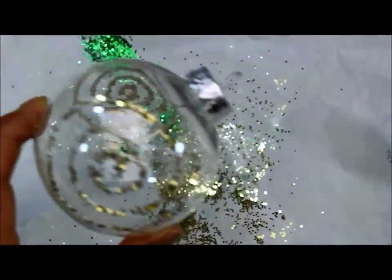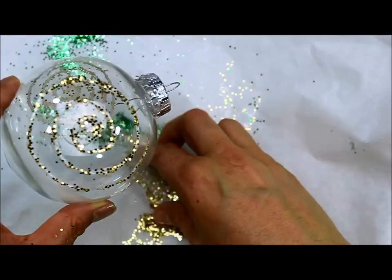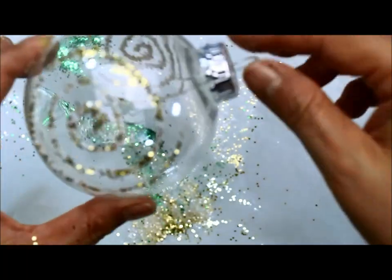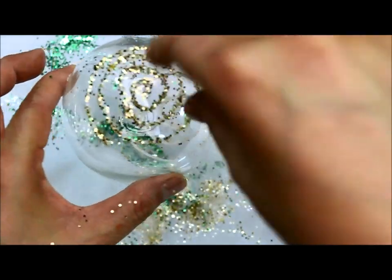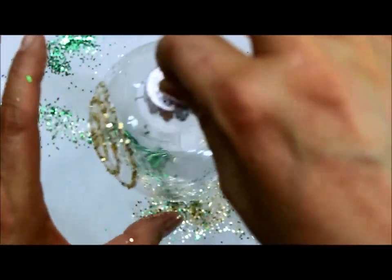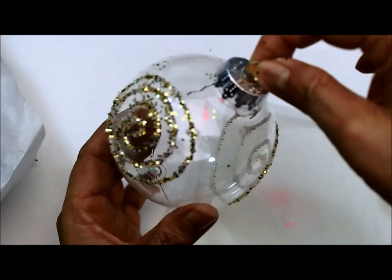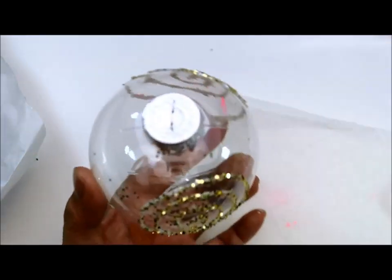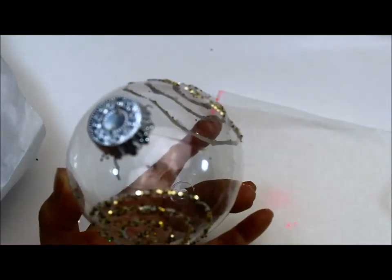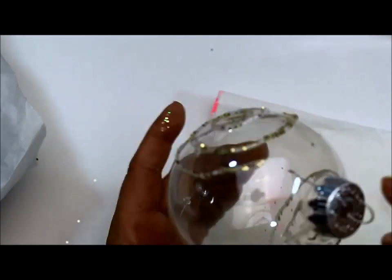So I got some glitter in there — let me get some more and just put it on there. There are some little different colors but it doesn't matter because this is just a crazy design. I'm going to hang this up from the little loop with a little string, hang it on my little sugar cookie dryer, and then once it's dry I'll come back and finish the second part and show you what I do with this.